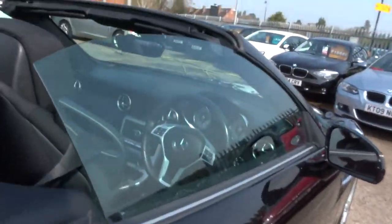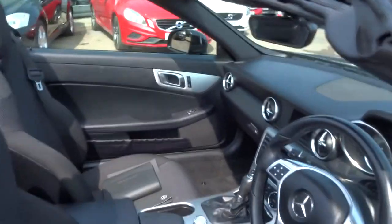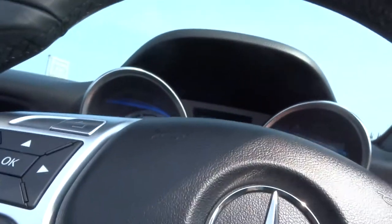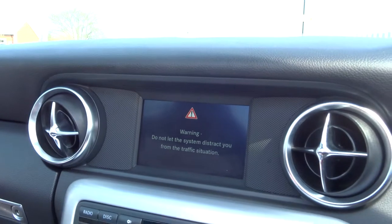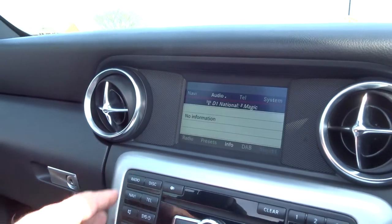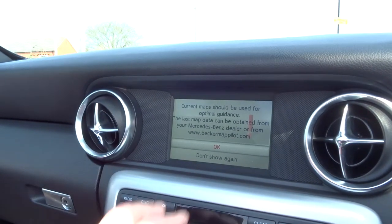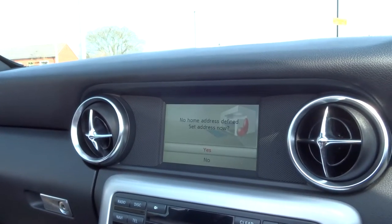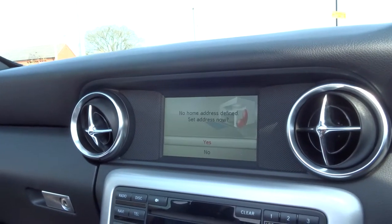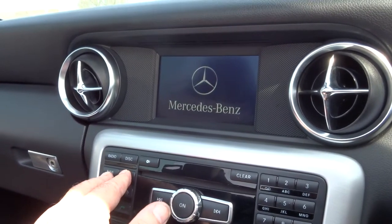Let's have a look inside the car. The interior on this car is incredible. I'm going to first of all start the car up — that brings on the media interface. So let me just show you what this car has got: radio obviously, sat nav. Telephone is available through there as well.